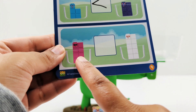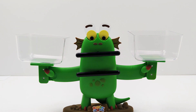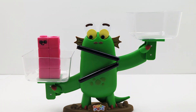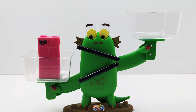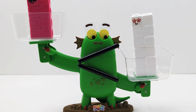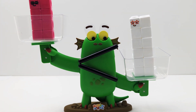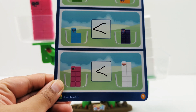Let's compare number 9 and number 10. Is 9 greater than or less than 10? Here's number 9, and here is number 10. Bloxy's looking at number 10, and her mouth is open towards number 10 as well. So 9 is less than 10.